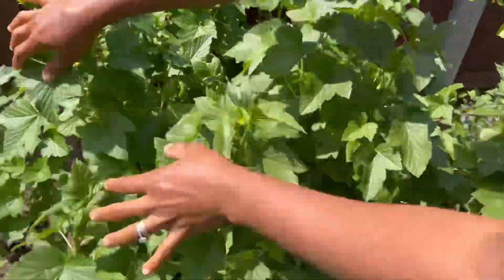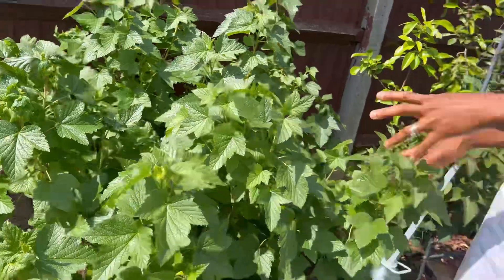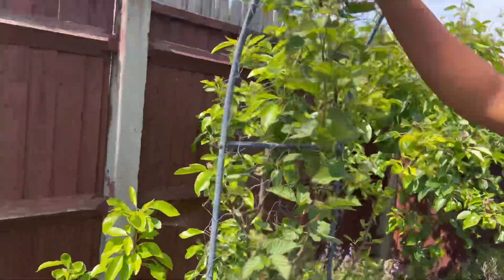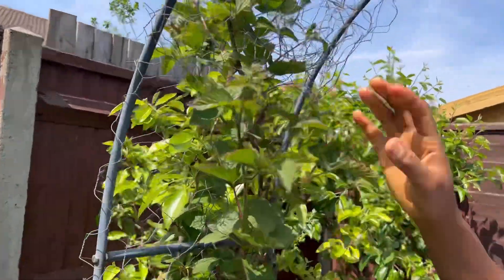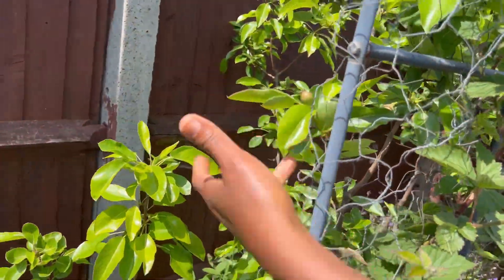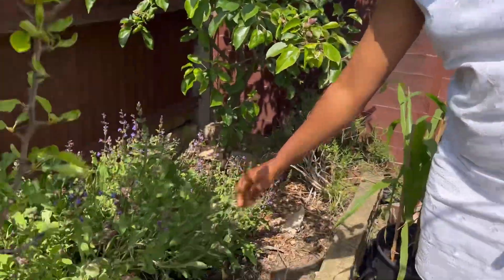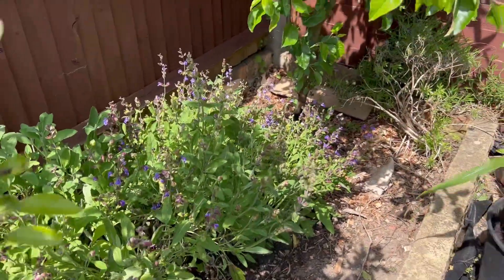Look at this black currant bush. Black currant is one easy fruit to grow and it's high in vitamin C and antioxidants. I'd encourage you — if you have the space, grow some black currant. It's not as sweet as other fruits but it's super nutrient dense, even more nutrient dense than blueberries.